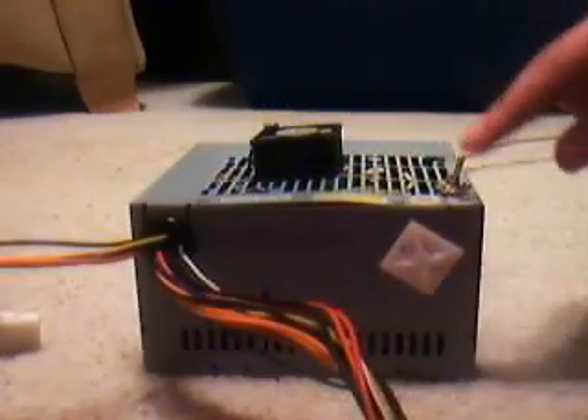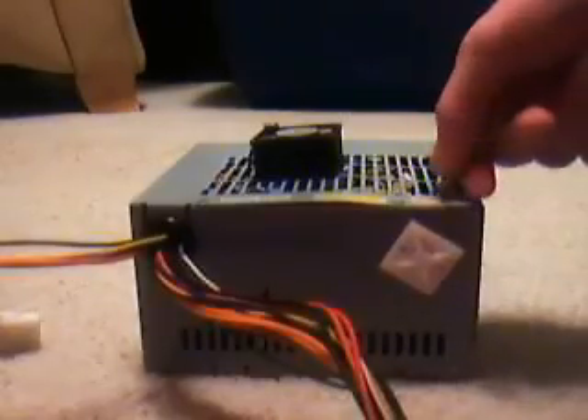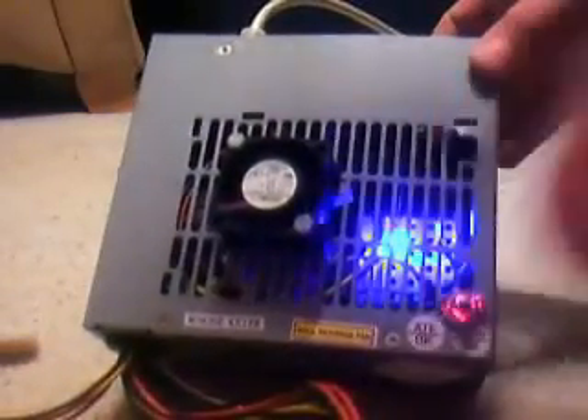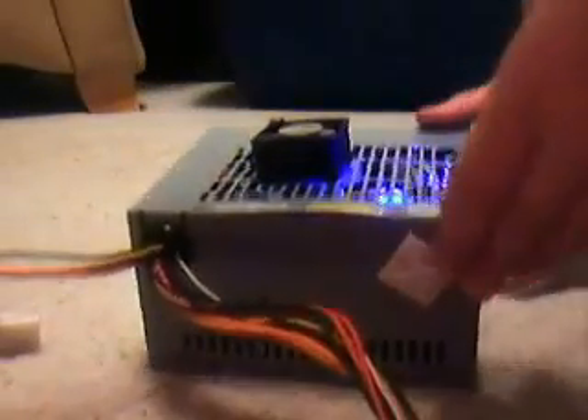It has an on and off switch right here, so I can easily turn the power supply on and off. Another really cool thing I added inside is a blue LED so I know when it's on, plus it looks cool.